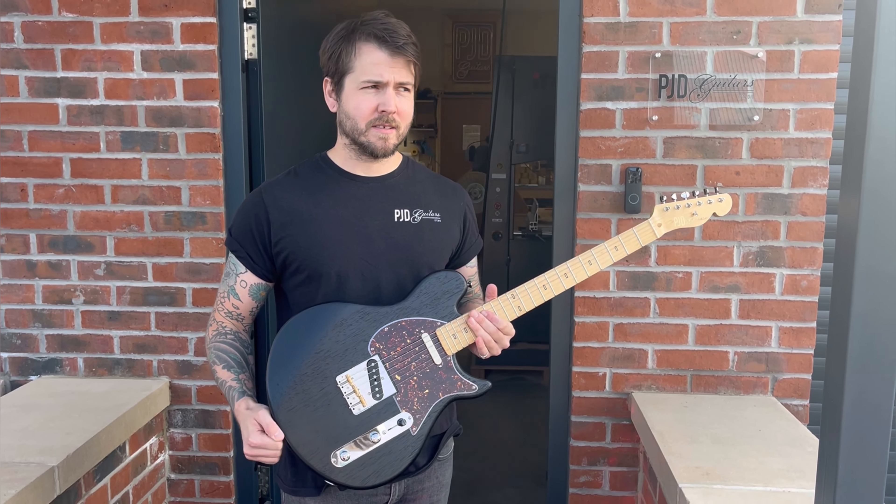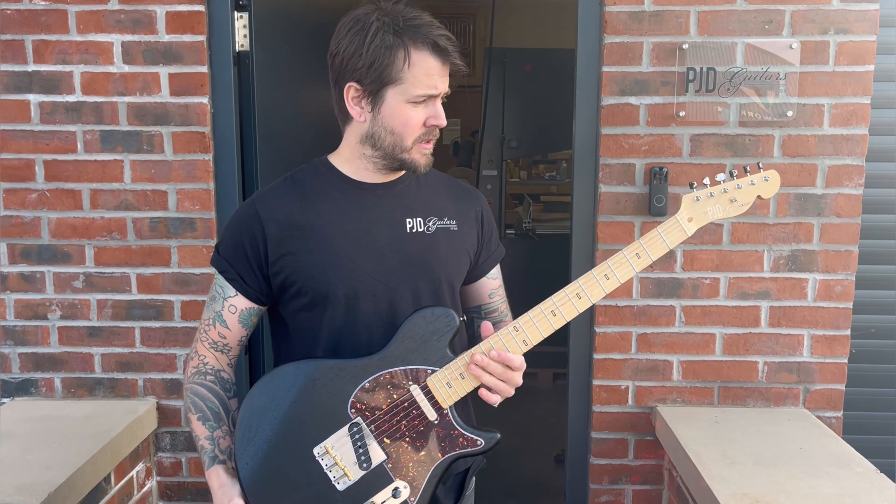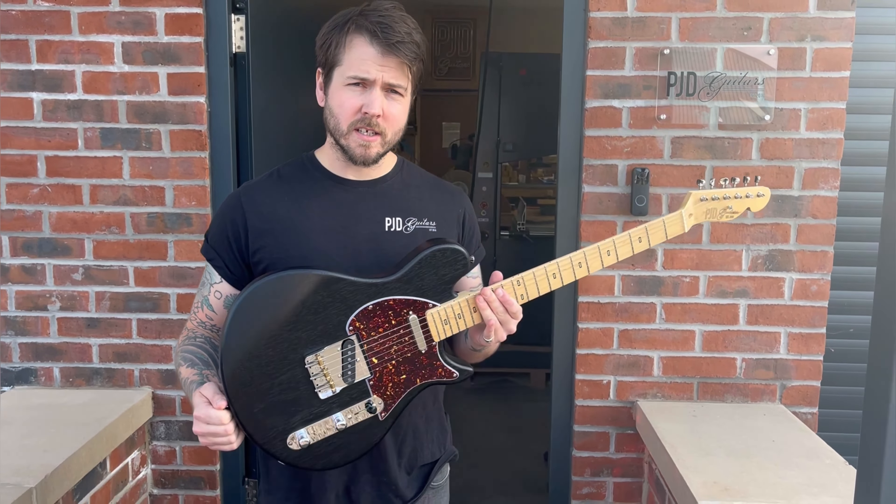Lee from PJD here. This is our latest guitar, the York. Let me take you inside and tell you a little bit about it.